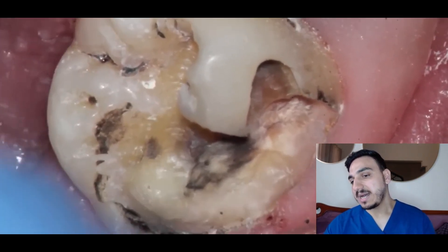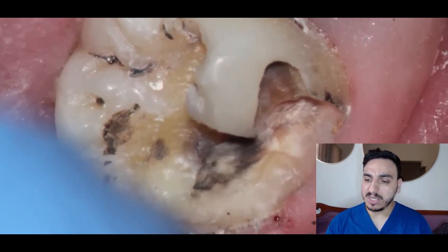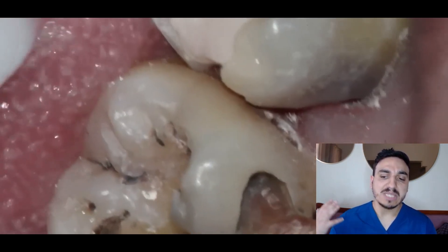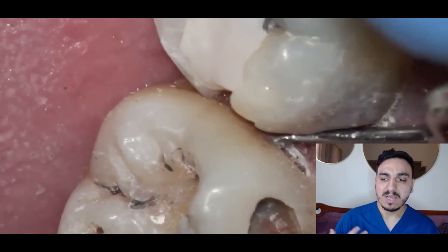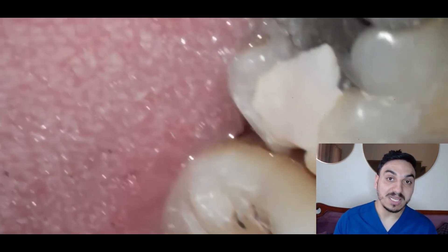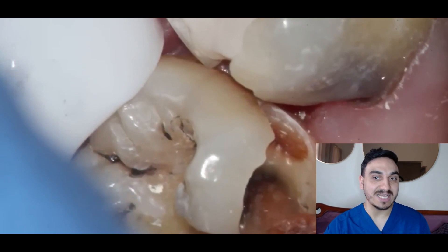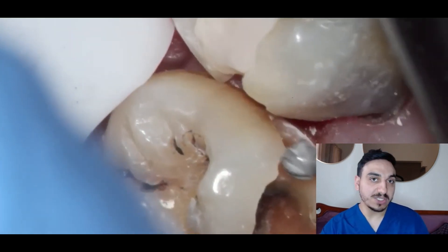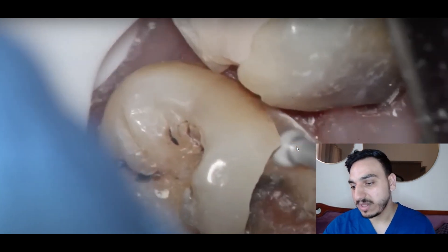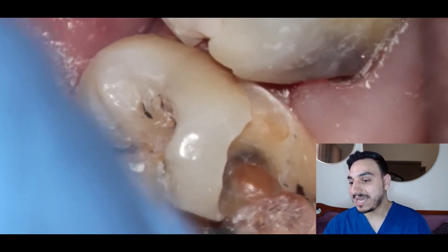The cavity is on the occlusal surface — the surface we chew on — extending into the buccal surface. It looks like a molar; very extensive cavity, to be fully honest. In this case the dentist may reassess the situation. We've also discovered another cavity proximally. Prior to a procedure like this, the operator may take a dental x-ray to assess and examine the tooth condition, since decay can occur proximally — meaning on the sides between the teeth.